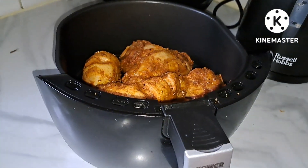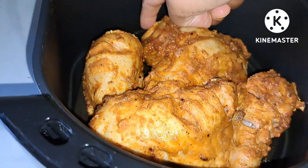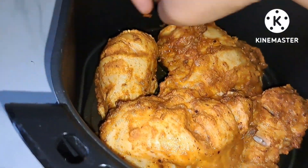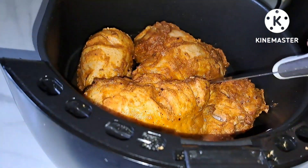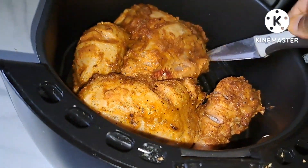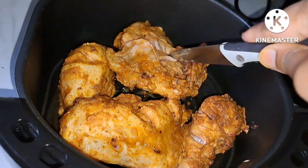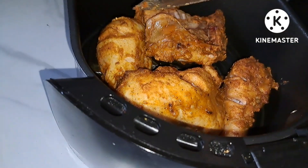We have to use this for 5 minutes. We have to do the fried chicken. We have to fry the chicken. We have a large beef and pork. They have to do the fried chicken. The fried chicken is 5 minutes. We have to fry chicken.